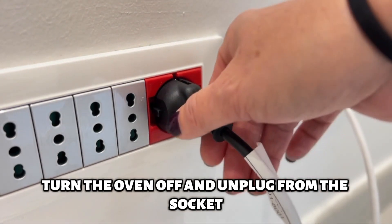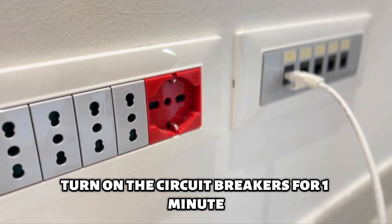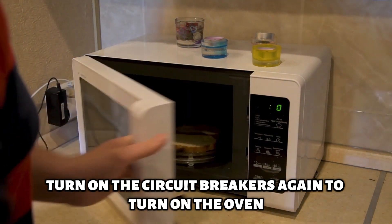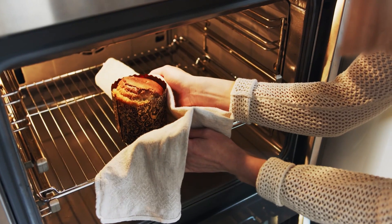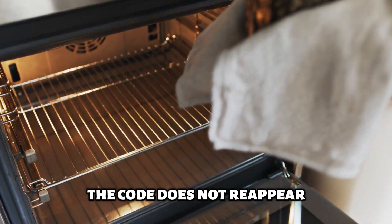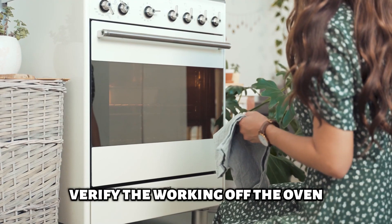Turn the oven off and unplug from the socket. Turn off the circuit breakers for one minute. Turn on the circuit breakers once again to turn on the oven. Monitor the unit for about one minute to ensure the code does not reappear. Verify the working of the oven.